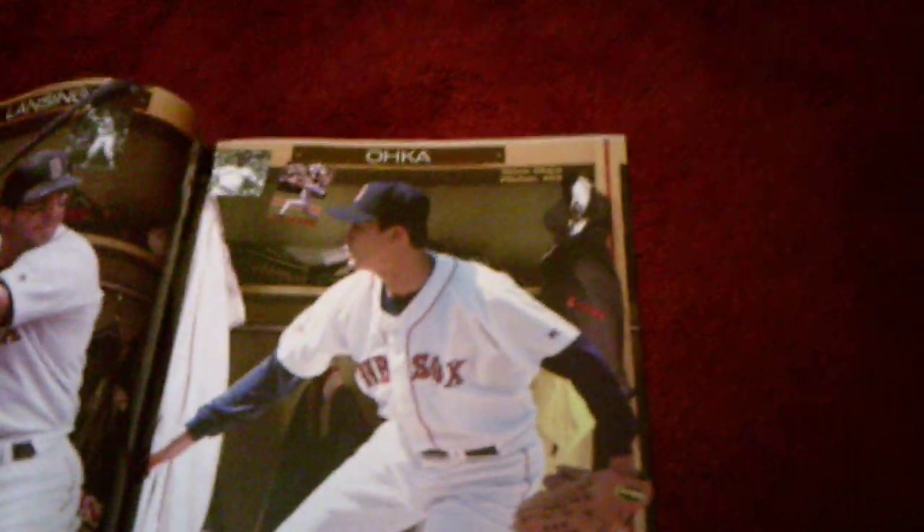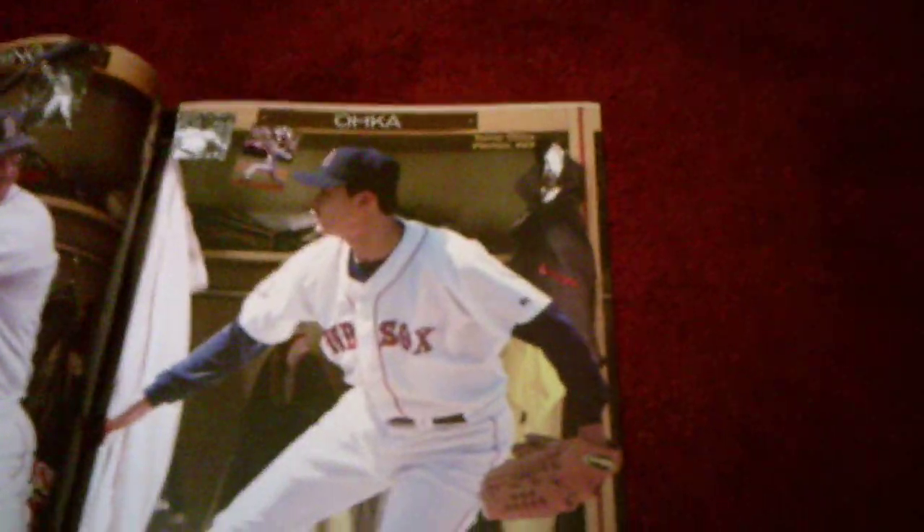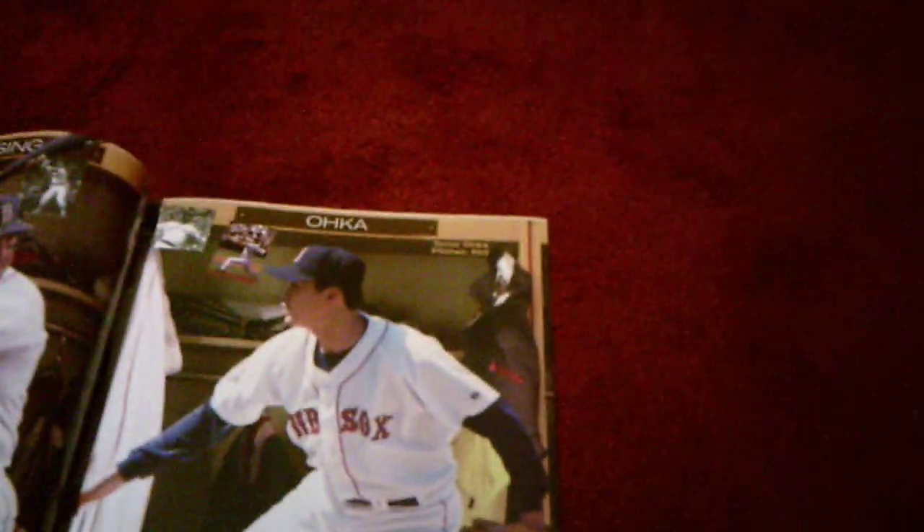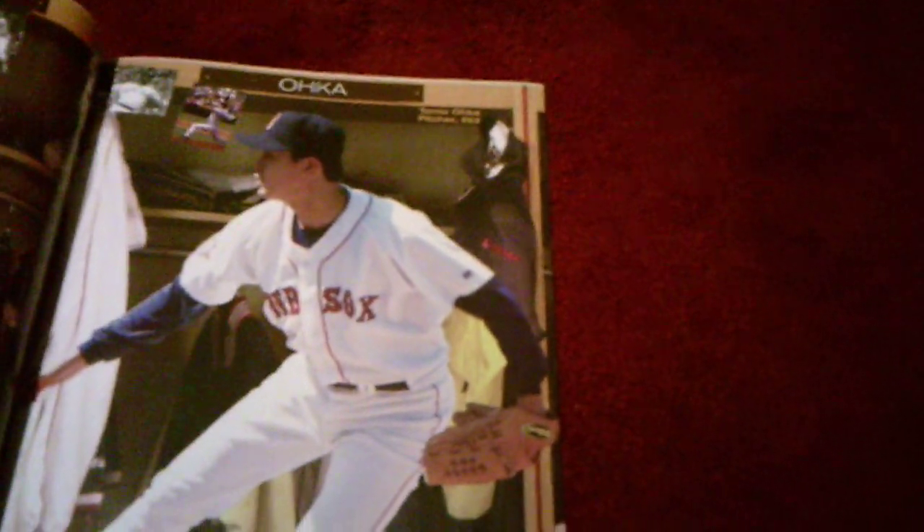Players who've had their numbers retired include Ted Williams, Bobby Doerr, Carl Yastrzemski, Carlton Fisk, Pedro Martinez, David Ortiz, and Dustin Pedroia — who got his number retired this year because he retired — among many others.